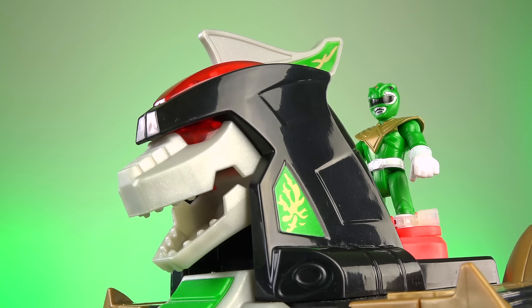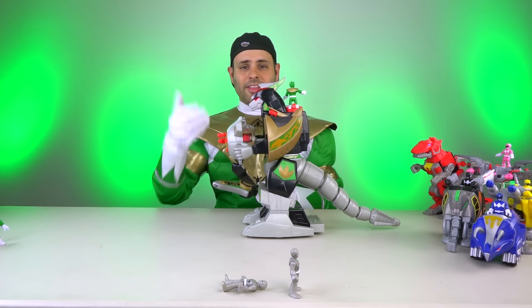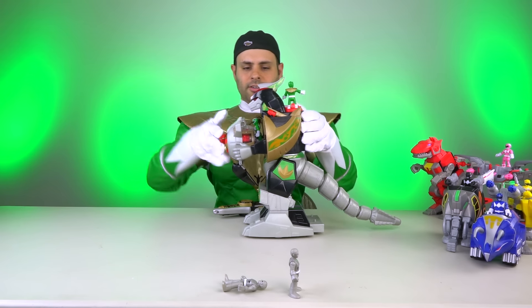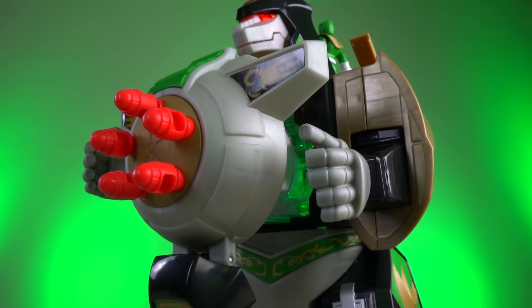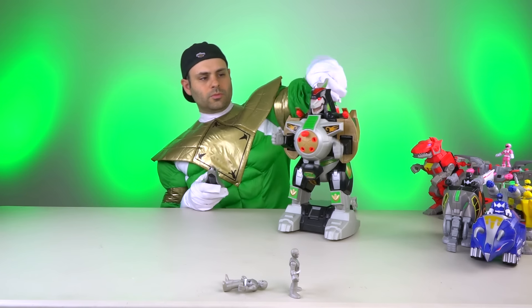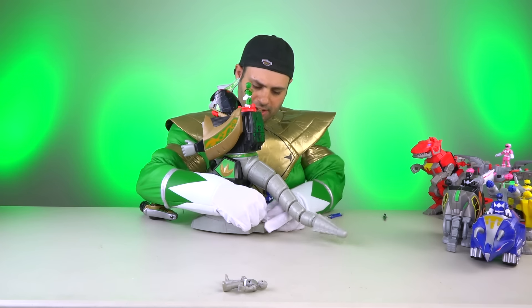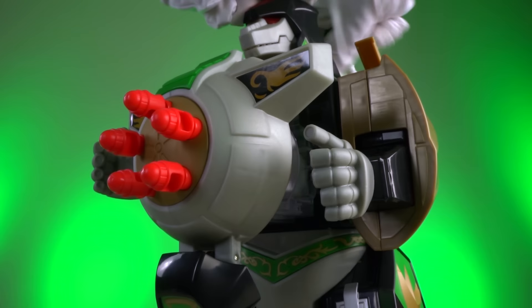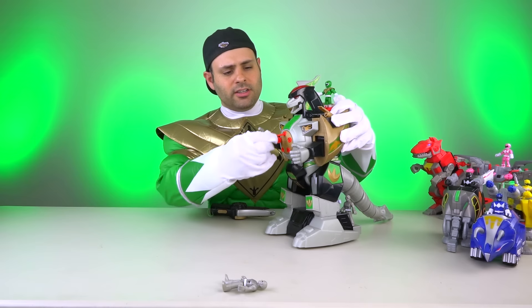He includes a Green Ranger figure that comes with the shield. And then this opens — there are LEDs in here. You could put another figure or him down in here. There's a place down here to put more Rangers. Maybe this putty wants a ride as well. Love the sounds — his eyes light up, the chest lights up. You can store more missiles in his shoulders, and it gives you maybe three extra or so.